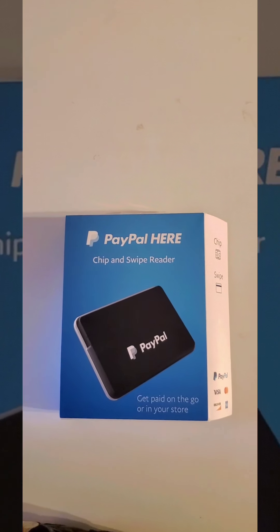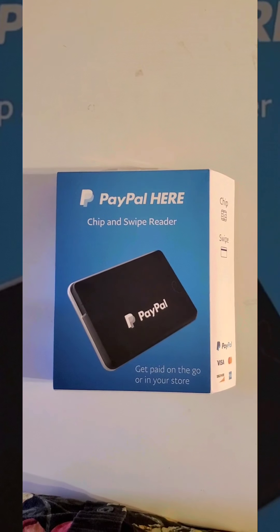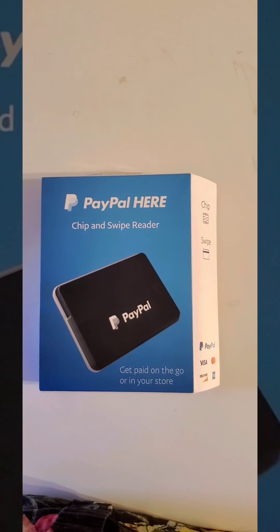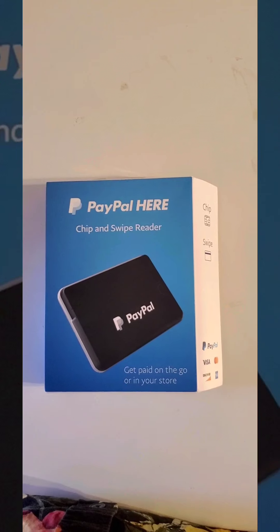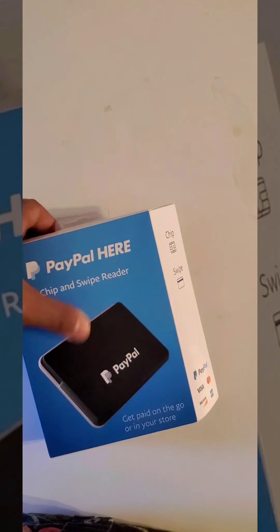Welcome back to my channel, this is Darian Terrell here. As most of you know, I have converted over to PayPal from Square. Merchant fees are cheaper, and they offer more services — they have credit card options, all kinds of stuff.